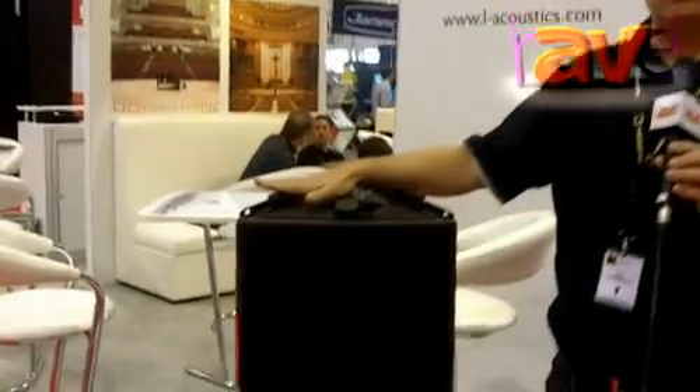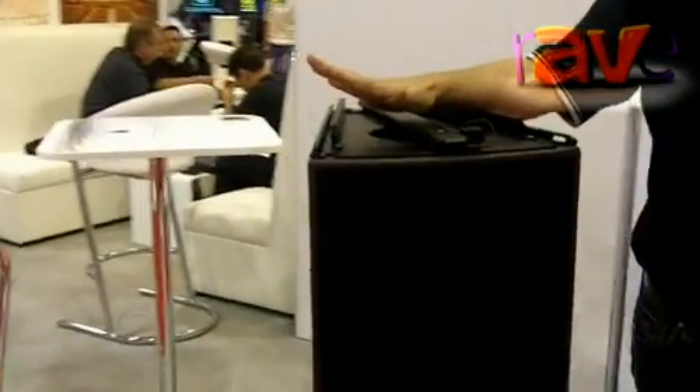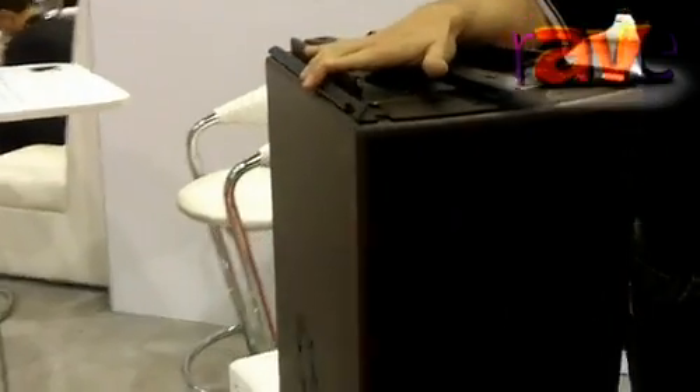Hi, I'm Paul Freudenberg with L-Acoustics, and I'm here to tell you about the new products that we're excited to show here at Infocom. Firstly, we have the ARCS Wide Enclosure. This is the baby brother of the ARCS enclosures that have been popular for over the last 15 years.